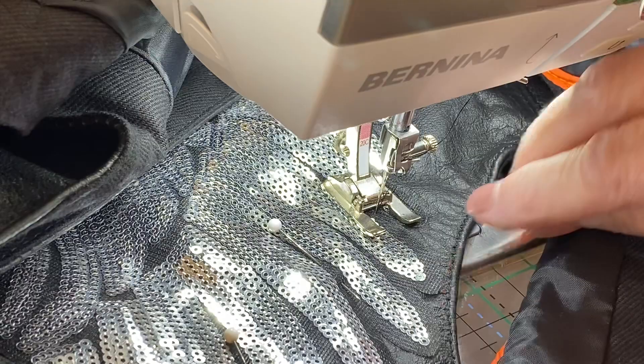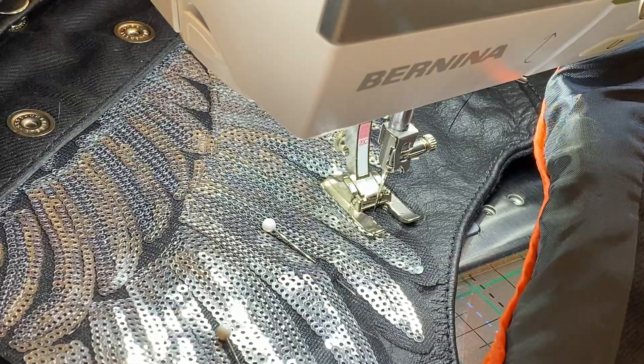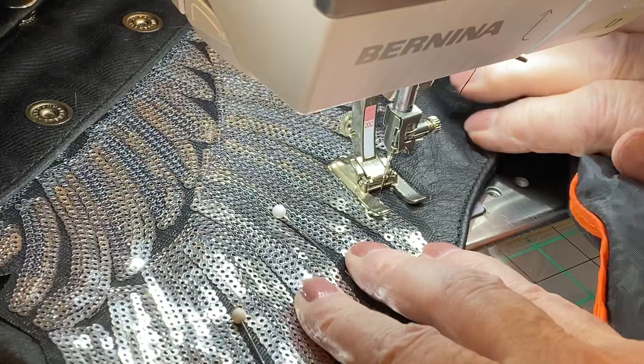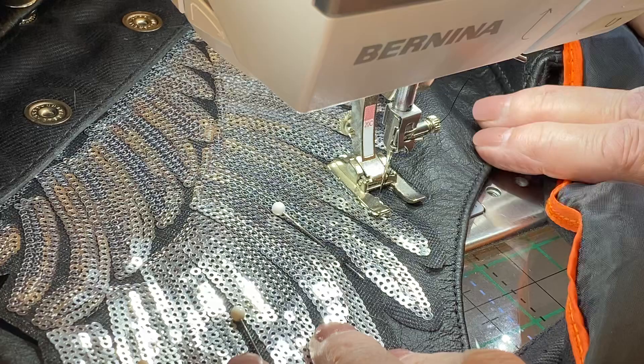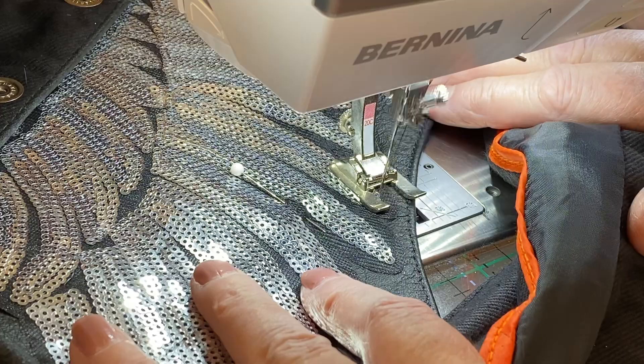This is the armhole — this is the back — and I have the front side of the vest folded up out of the way. Let me get a little closer so you can get a good look. Here we go, we're just going to come up here and you're going to see my machine move into hammer mode.